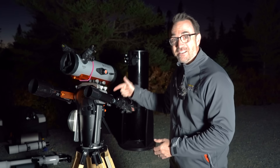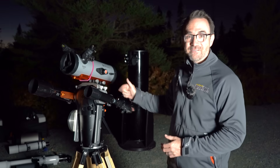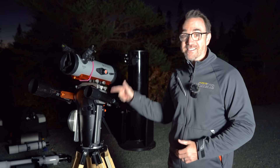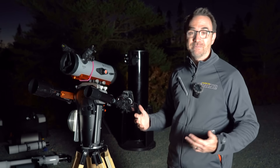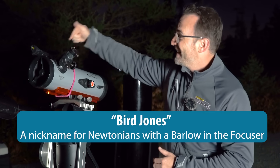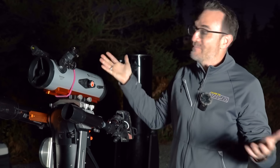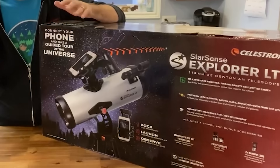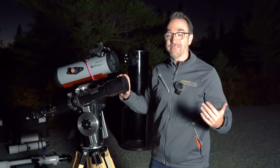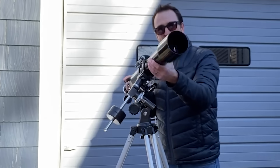Despite what the marketing department says, any telescope that looks like this is not designed for space at all — they're designed for spying on your neighbors, and that's probably the reason why they're so popular. However, like a pair of binoculars, it's still totally capable of seeing the moon. Here's a 114mm Newtonian with Bird-Jones optics — a little extra lens in the focusing assembly that doubles the magnification so they can put higher magnifications on the box, at the expense of optical quality. And here's the optical tube from the PowerSeeker 70 EQ, whose mount is infamous for being almost impossible to use.